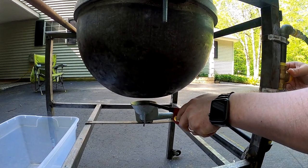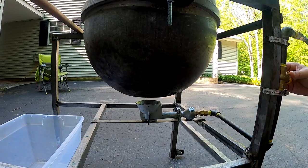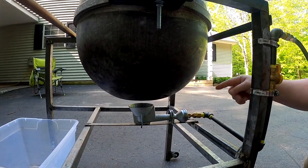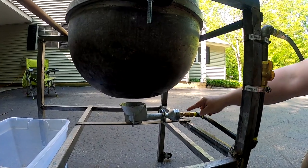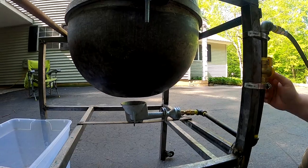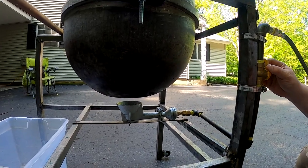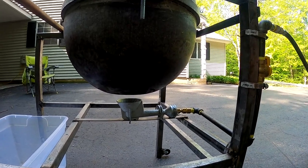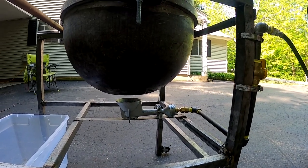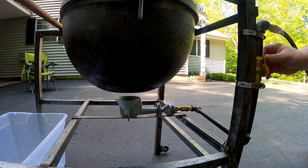We light it here on the burner and then turn the gas on. You can see it's a nice blue flame. If it's not blue and it's too yellow, there is an air adjustment here — you'll open this up for more air and that will make it a hotter flame. You can hear the jet burning now, and that's how you light it.